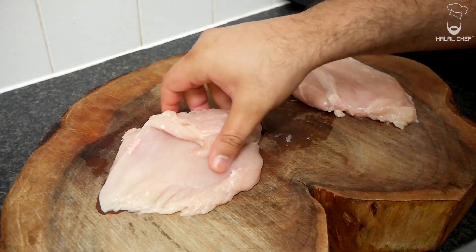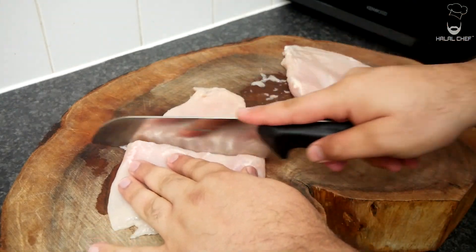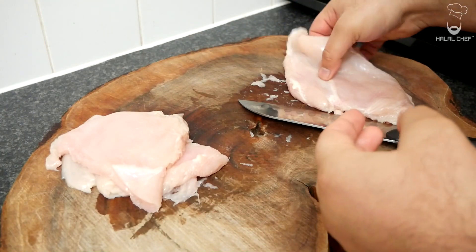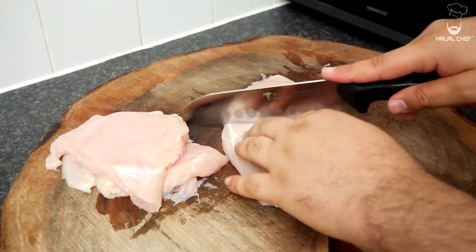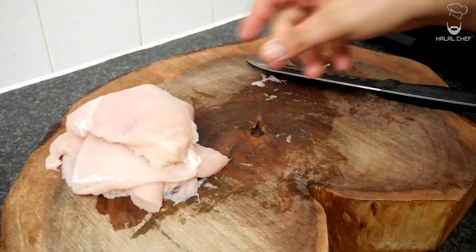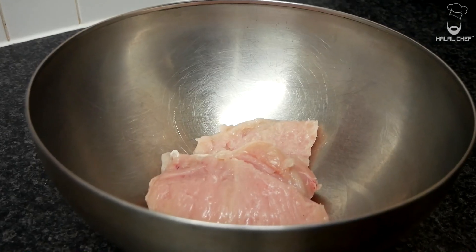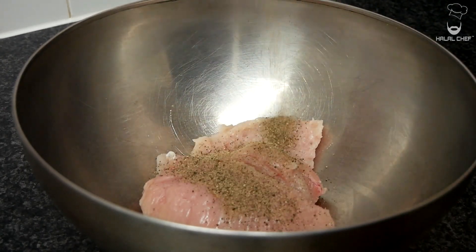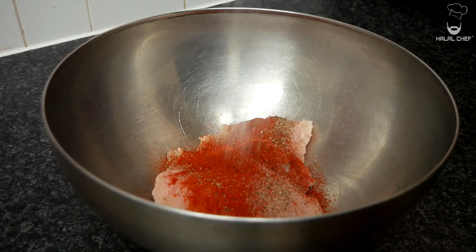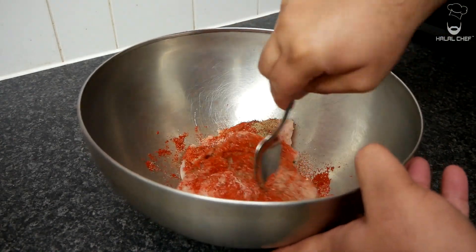Just grab your knife and we're gonna cut into four fillets. Alright, that's two, three and four. Grab a bowl and put our fillets in with a teaspoon of black pepper, smoked paprika, cayenne or red chili pepper, and finish this off with salt. With the help of a spoon, give this a really good mix.